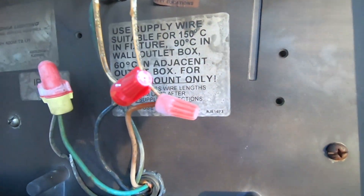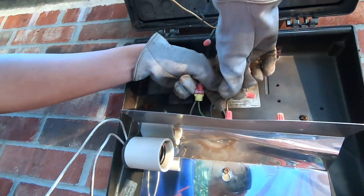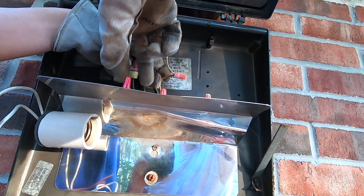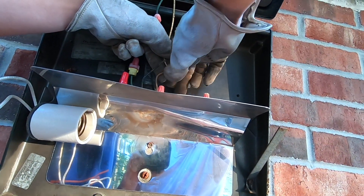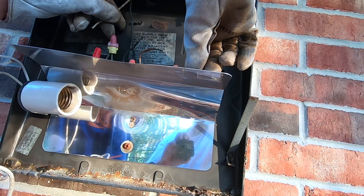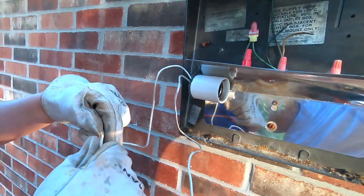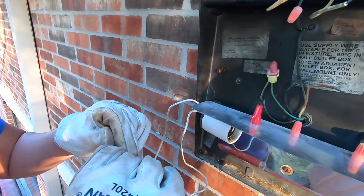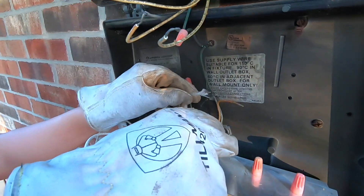Those two cables right here we're not going to use. The two cables right here are the ones we're going to disconnect. Those are the two cables we are going to connect to those two right there. It doesn't matter which cable goes to where because this is AC voltage — there's no polarity, no plus and minus.